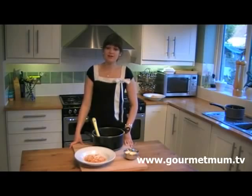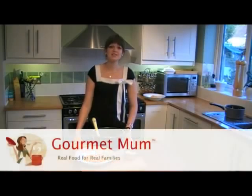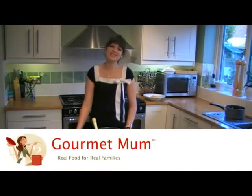For full recipe details and other great recipes that are easy to make, visit gourmetmum.tv. Thank you so much for watching and I will see you next time.